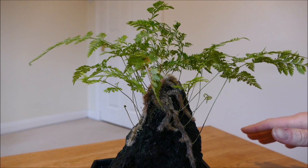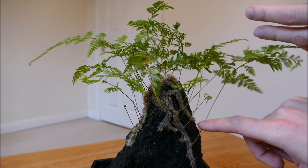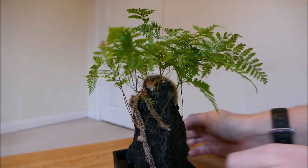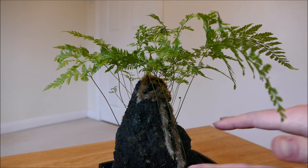As the rhizomes grow along, if they find anywhere with a good amount of moisture they'll put their roots down, get the moisture they need, and throw up leaves every now and again. This gives the plant a lot more stability because it's spread out — it's not a big plant in one small location.